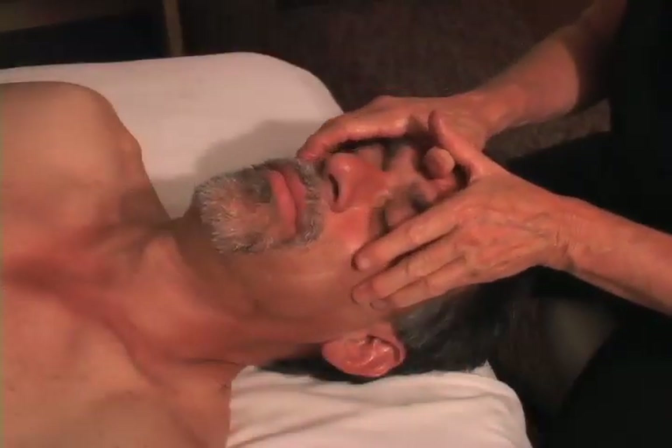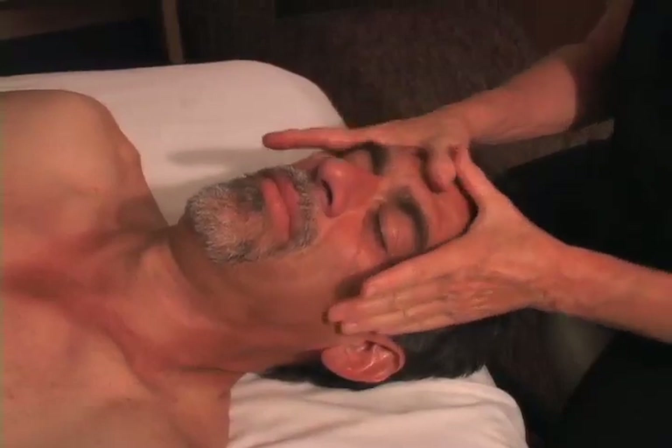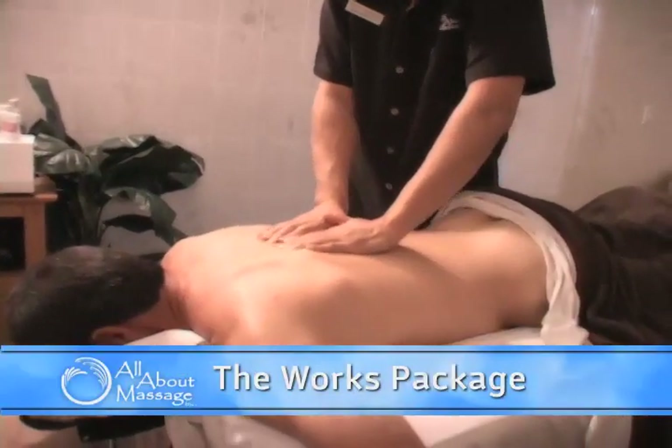The head and facial massage is effective for sinus pressure and congestion, headaches, and stimulation of the facial muscles. The works package is a two-hour treatment,